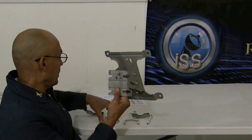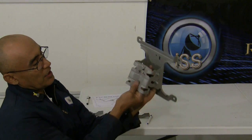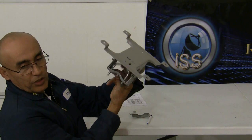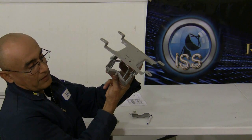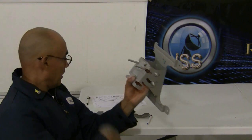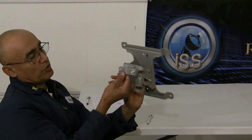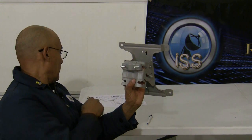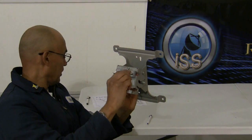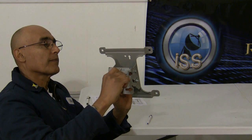We're going to take a number 21 U-bolt and slide that through the back just like that. You can see it slip through the inside and come out to the front. Now we're going to take the number five C bracket and slide that through the number 21 U-bolt, and we're going to proceed to put on some number 22 nuts on the U-bolts themselves.